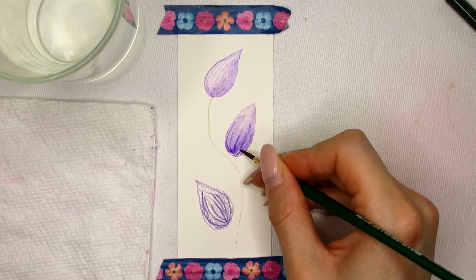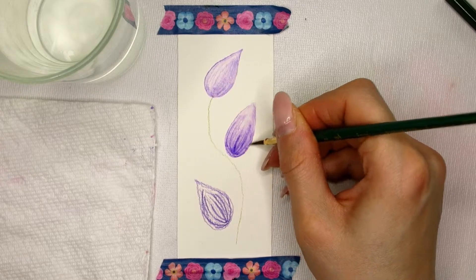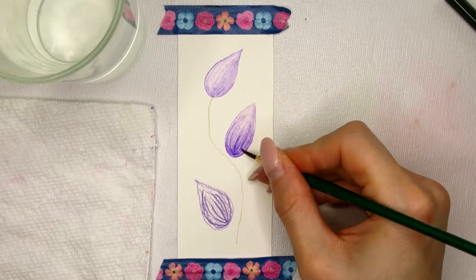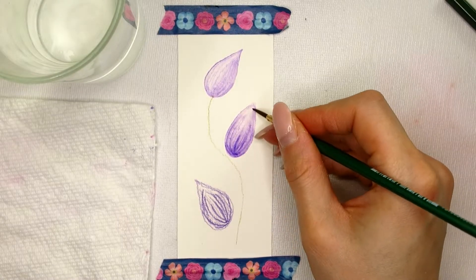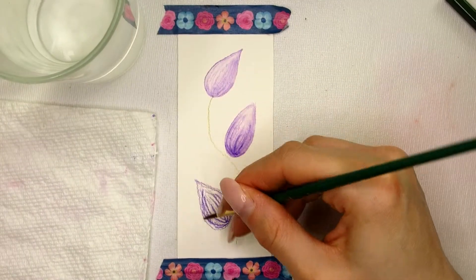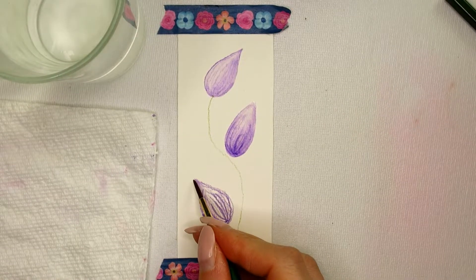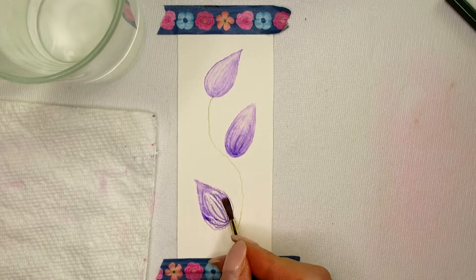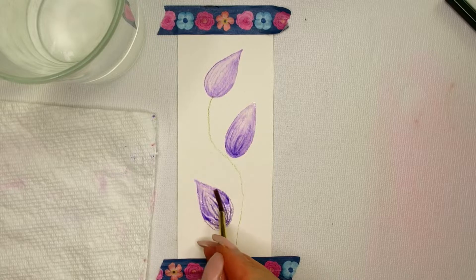Creating dark watercolor pencil lines can be easier or harder depending on the brand of watercolor pencils you use. The lead in some pencils is simply harder than in other brands, and some watercolor pencils just melt easier when activated with water. If you want to know more, check out my beginner's guide for watercolor pencils — I will link it in the top right corner for you.